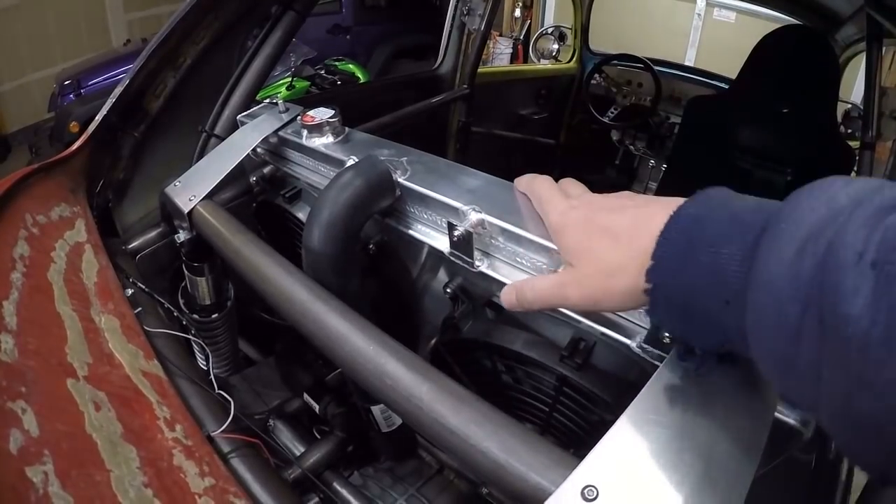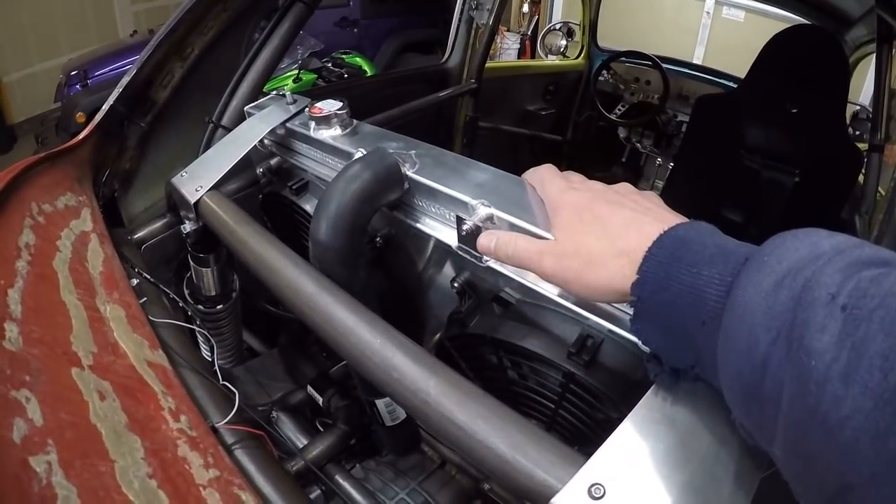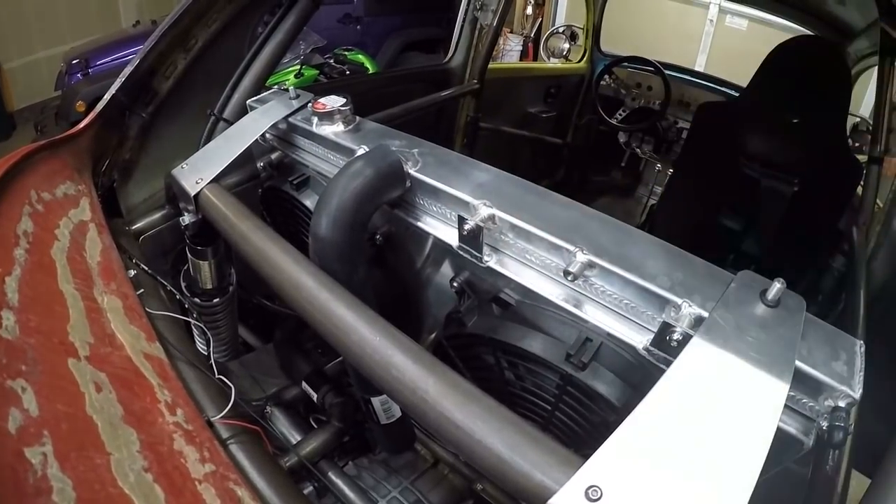So I ended up going that way because I felt like it gives me a little more flexibility as far as local parts. The radiator I did get is meant for a Subaru WRX, but it's an aluminum aftermarket radiator.